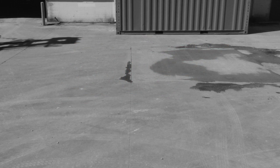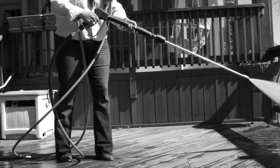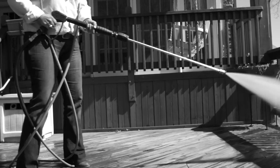Are you tired of spending hours cleaning large flat areas and still seeing uneven marks or lines left by pressure washers? If so, I've got an A-plus answer.